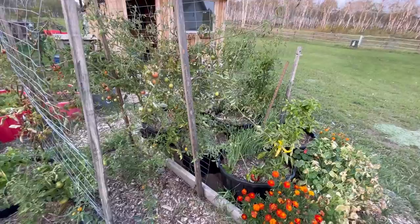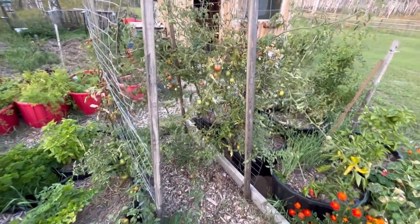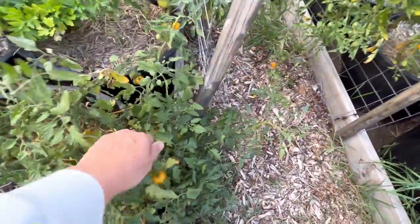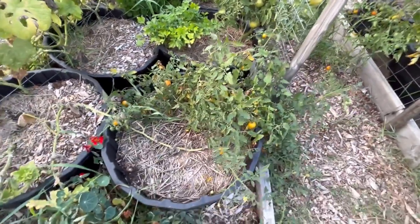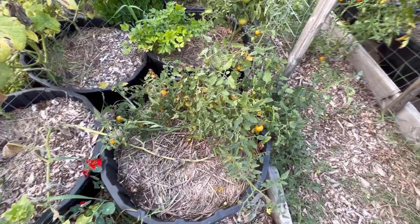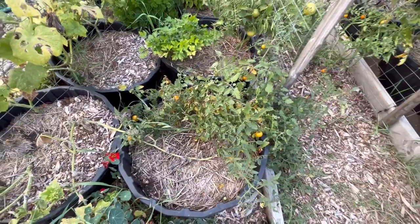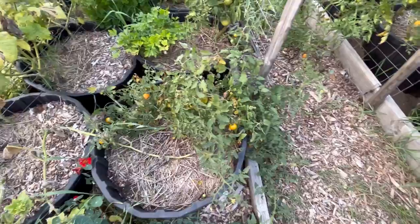One of my favorite tomatoes to grow outdoors is the Sun Gold cherry tomato. I have three different plants here. I've been picking off of this one — it was purchased at a greenhouse and it's not quite as tall as an indeterminate variety, so it's more of a bush variety. I'm thinking this would be a good strain to try growing indoors because it hopefully won't get too big.